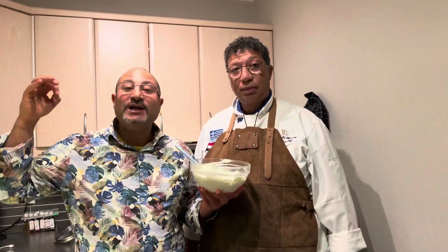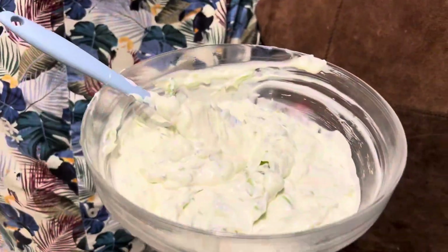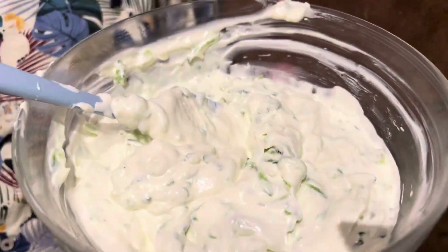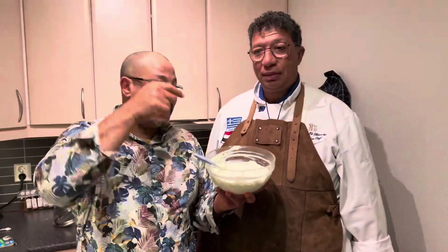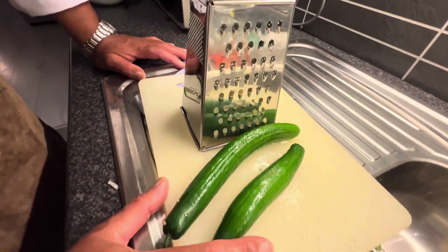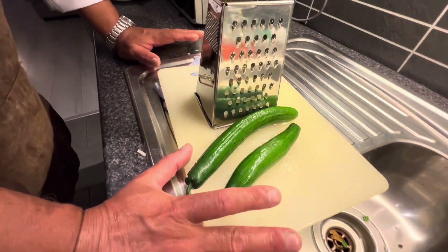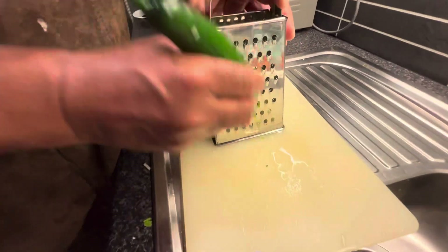Tzatziki — the Greek sauce — with professional chef Ayman, 27 years in Greek cuisine. Chef Ayman will show us the best tzatziki with the full professional recipe. What we need: two pieces of cucumber, with the skin — very important, with the skin.